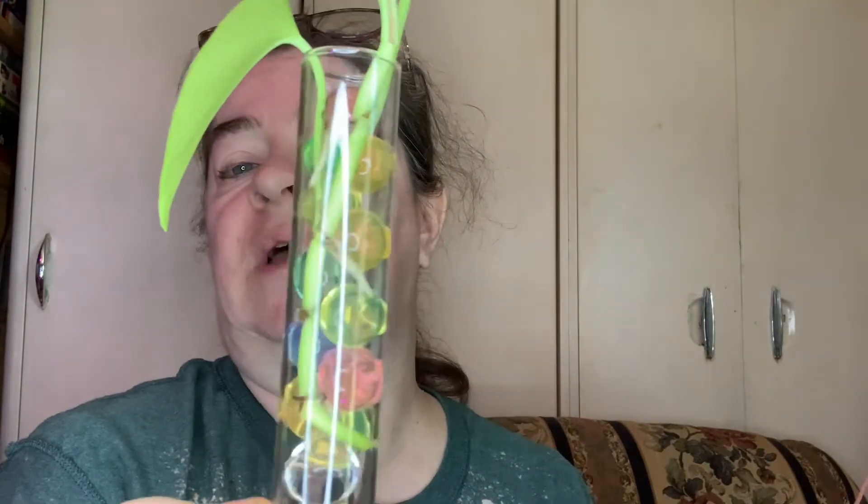There she is back in her little glass. I will definitely have to get that potted up here real soon because it's got a really nice set of roots.